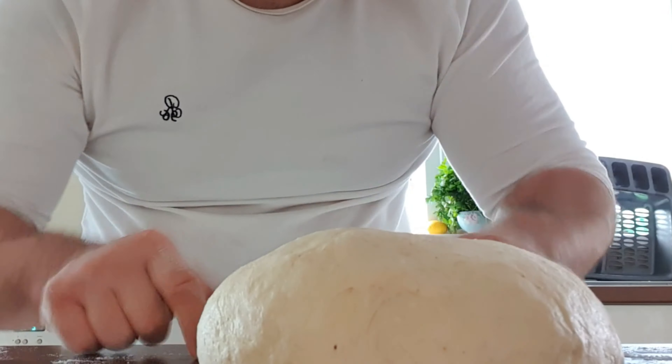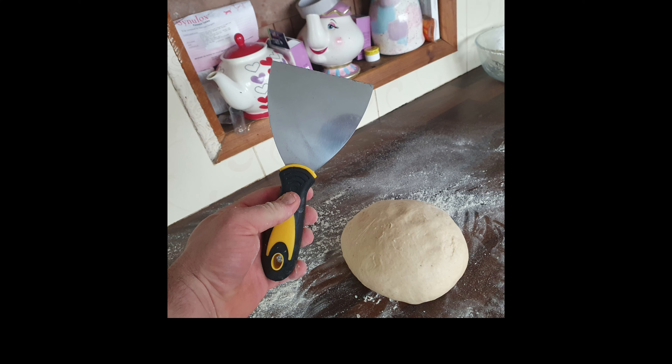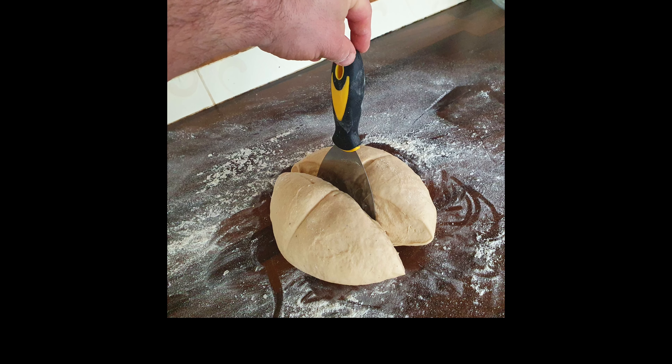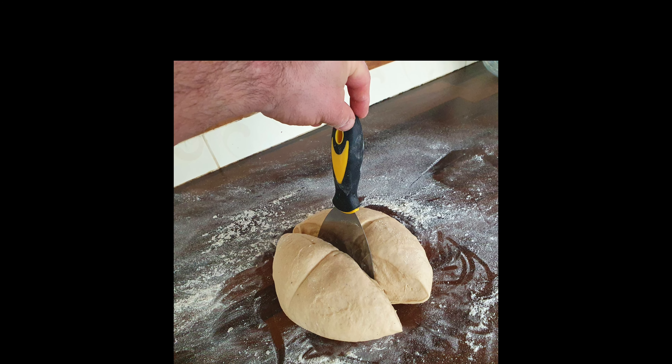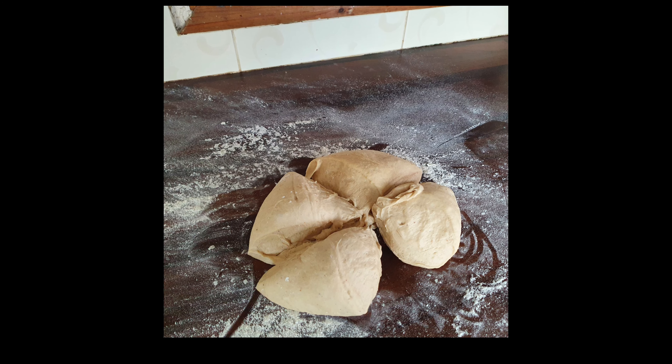Once it's done, you'll know because it will spring back to touch. What I typically use for anything dough-related is this little wallpaper stripper — it's 99p from B&Q — and it works an absolute treat for dividing the dough.